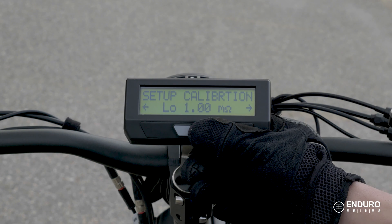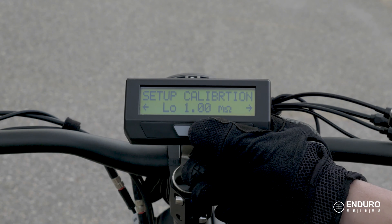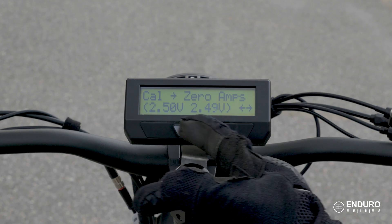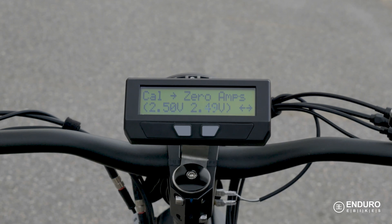Should you ever find that the Cycle Analyst is displaying a small positive or negative power when the motor isn't running, it means the amp's offset needs to be zeroed and recalibrated. To do this, press and hold the button on the zero-amp's setup routine. The actual output voltage shown on the screen from the two current sensing amplifiers should show around 2.5 volts for both. If the numbers differ greatly from this, there's likely to be a bad connection on either of the shunt's sensing wires.